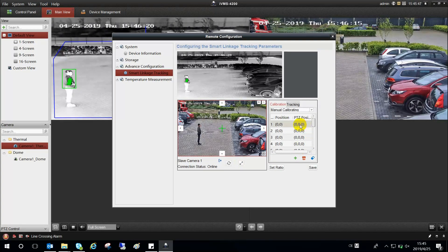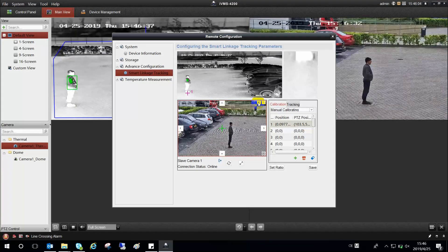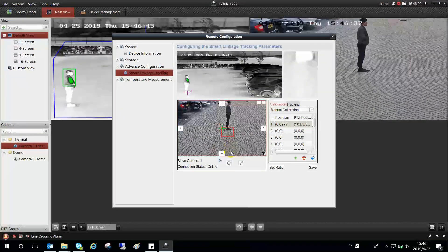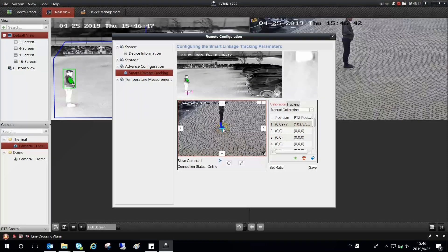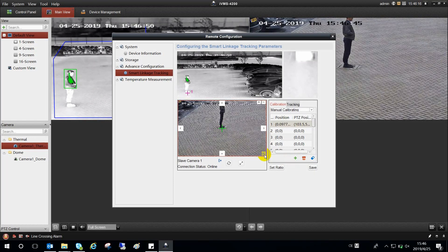Enter the calibration tab and choose the first coordinate pair. Click the green cross to add the calibration point. Drag the point to the desired coordinate in the thermal view. Adjust the optical speed dome's zooming ratio. Click the 3D positioning to enable the auto tracking. Click in the optical view to make the view center exactly overlaid on the chosen coordinate. Click the 3D positioning again to save the first calibration point. The first coordinate pair is now bounded.